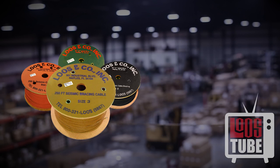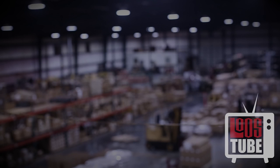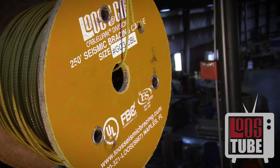The cable is available in two forms: bulk spools of 250 feet and pre-assembled kits. Both were designed with your convenience on the job site in mind. The spools are lightweight enough to move around with ease.